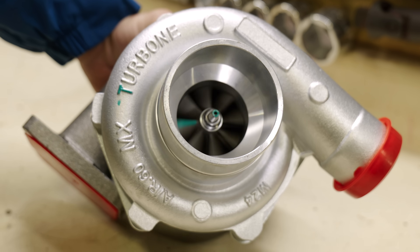A turbocharger uses exhaust gas to spin a turbine that compresses the intake air. This process increases engine horsepower and efficiency. Key parts include a turbine, a compressor, and an intercooler.